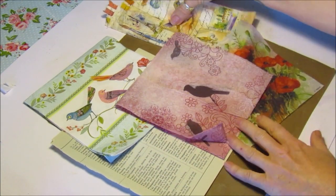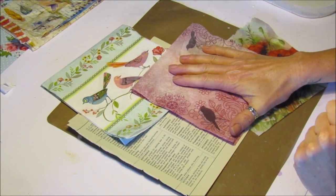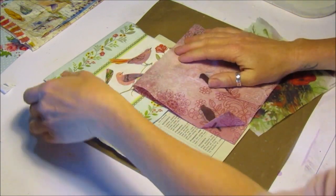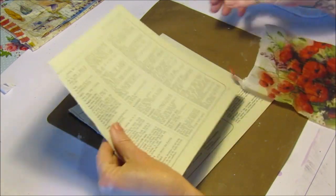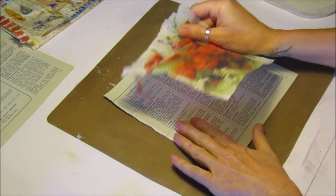It's very quick, very easy, and I'm going to show you because I want to do some more projects using these, so I thought it would all tie in together. You just take a general piece of book paper from any book or any magazine — you can use anything.